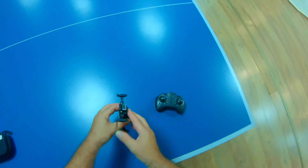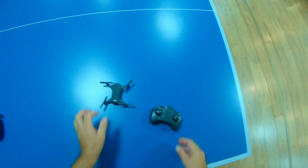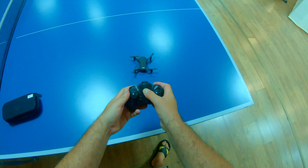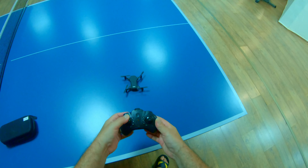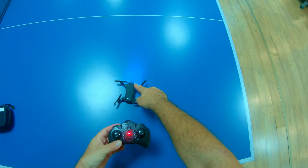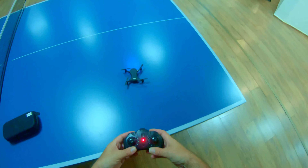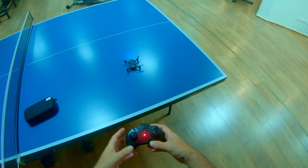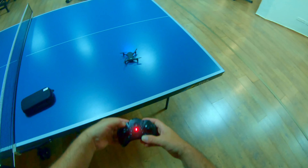The LED lights are very strong and bright. Power on the quadcopter and, like all toy-grade drones, you push the left stick up then down to bind the controller. Once the lights stop flashing, they're bound. Then press the button for automatic takeoff.